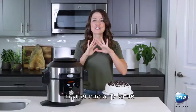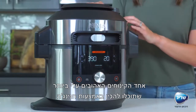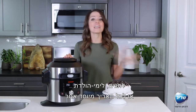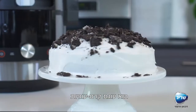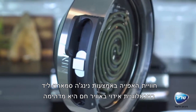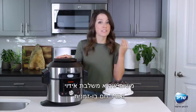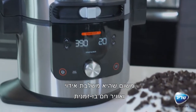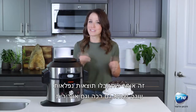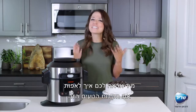I have such a sweet tooth, and one of my all-time favorite desserts to make for birthdays, holidays, or really just about any occasion is cookies and cream cake. Making this with steam crisp technology on the Ninja Foodi Smart Lid is amazing because it uses both steam and convection at the same time, meaning you are going to get incredible results that are both moist and fluffy.